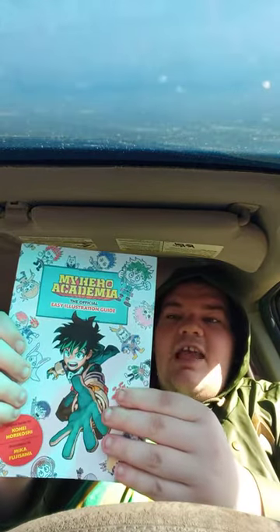I got two books. I got the Entertainment Earth thing a couple weeks ago. So let's go ahead and take this one out and see what it is. I thought this was pretty cool because, as some of y'all may know, I do drawings too while I'm bored. Check this out — it is the My Hero Academia official illustration guide. I'm going to look through every page. This is how to draw the characters like Deku, All Might, Bakugo, Araka, Lemillion and all that.